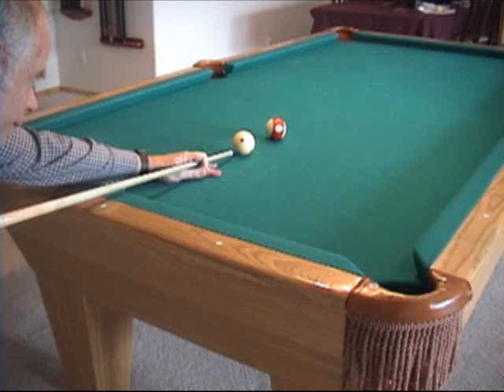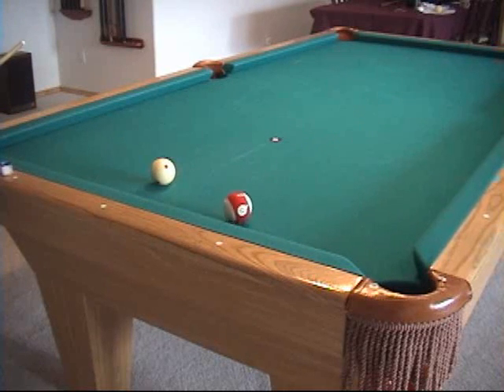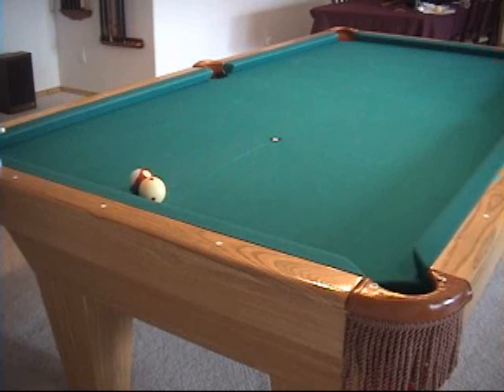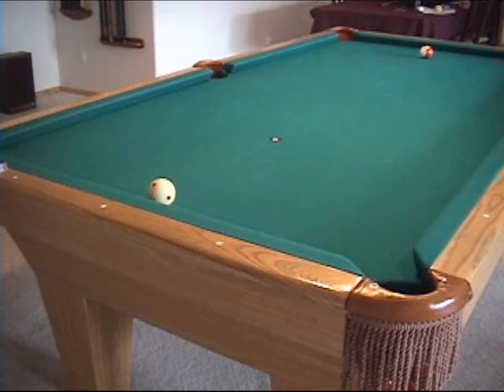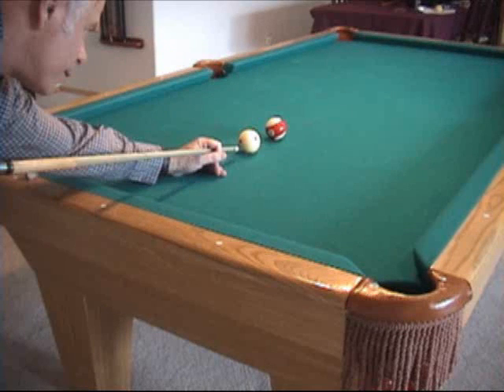Cue elevation has an interesting effect on draw shots that we haven't discussed yet. But before looking at this, let's try a fun drill. The goal is to bank the object ball from the foot spot off the head cushion, and draw the cue ball back to the foot cushion without having the object ball touch the foot cushion. This is a tough challenge with the cue as level as possible, but it is doable. The shot requires maximum draw at just the right speed. If you elevate the cue, you can impart a similar amount of backspin with less forward speed. This can create the same amount of draw with slower object ball motion, making the goal of the drill much easier to accomplish.